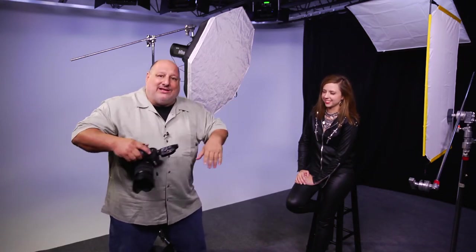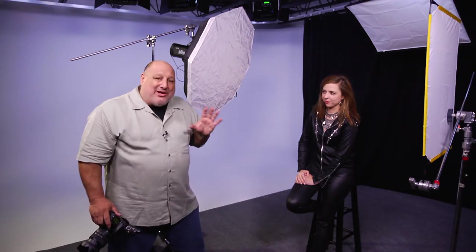I had the privilege of coming down here to the DC area to record a special class for LinkedIn Learning for Lynda.com. I'm in somebody else's studio so I don't have all my lights set like I do in my own studio.